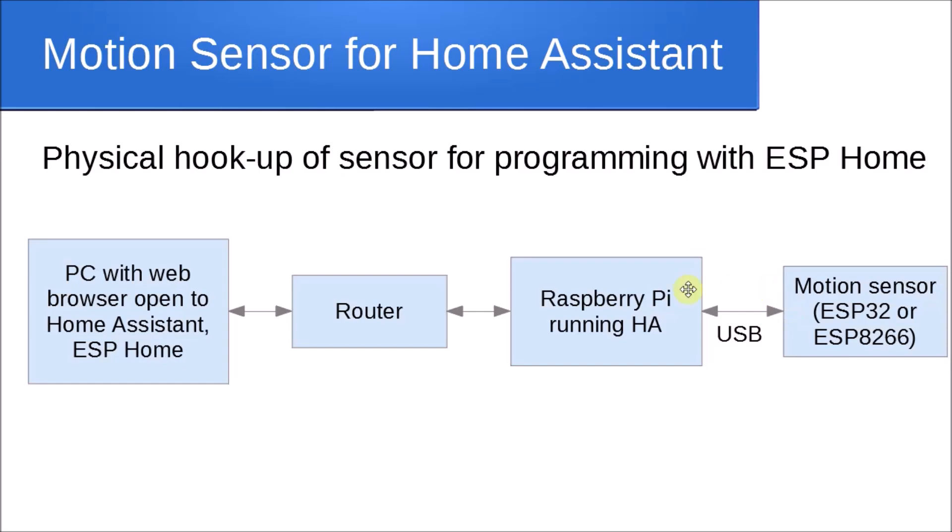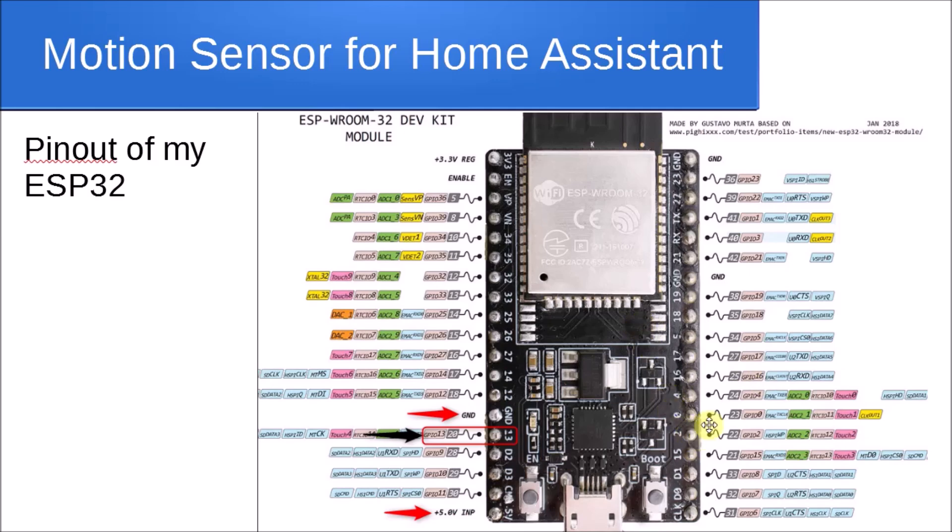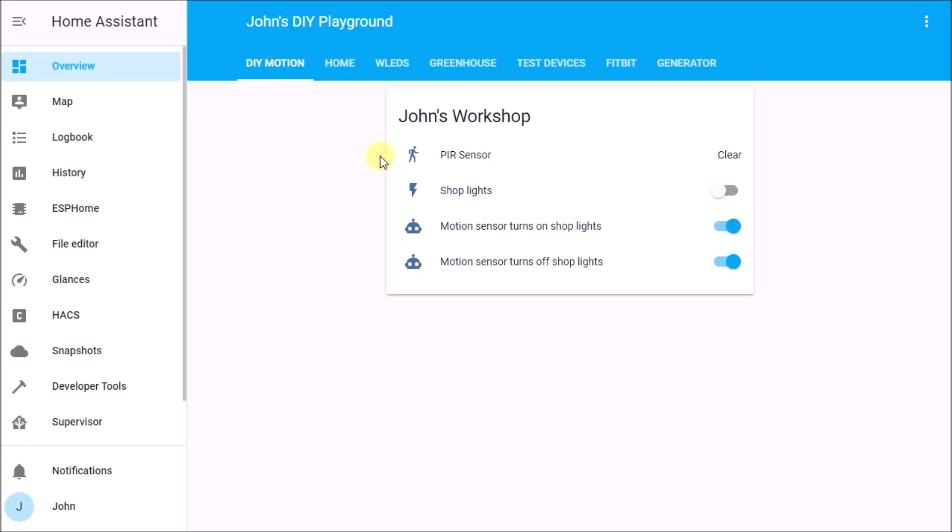Once the sensor is hooked to your Home Assistant Raspberry Pi, you need to put the MCU into programming mode. Push and hold the Boot button, then while holding it, briefly press and release the EN button, then release the Boot button. This puts it into firmware programming mode.